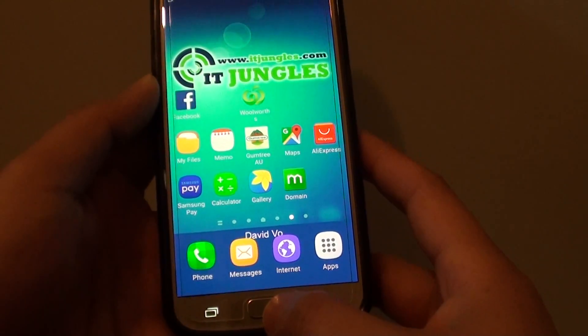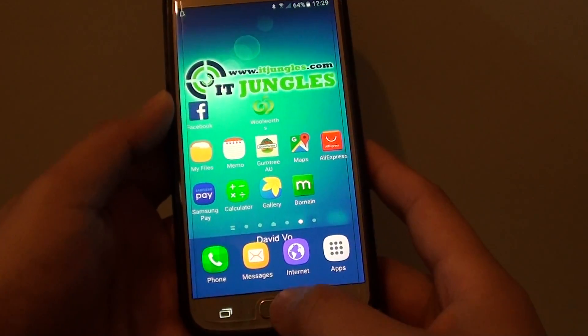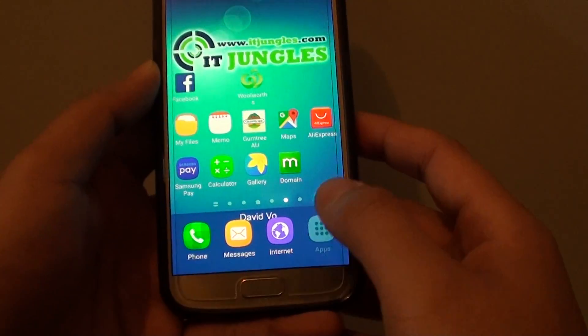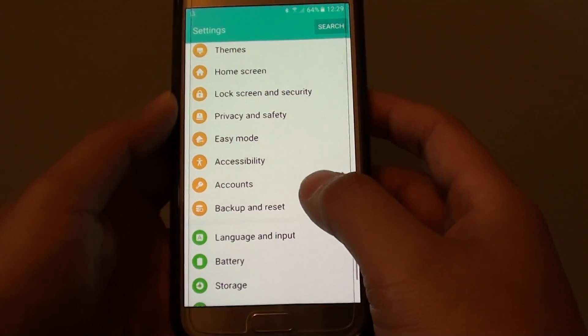First, simply try pressing the home key three times to see if that turns it off. Or press the home key and then go to Apps, then go into Settings.